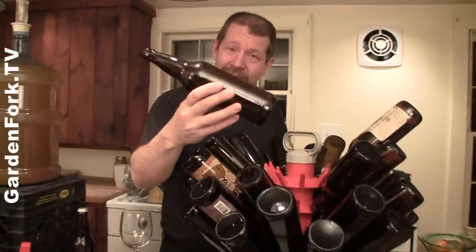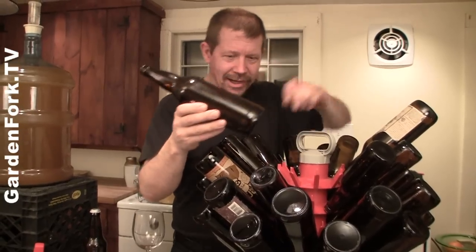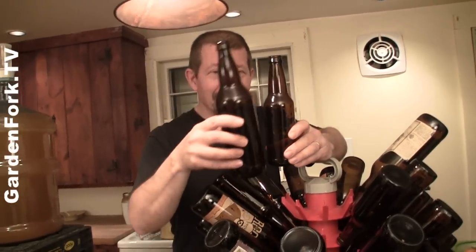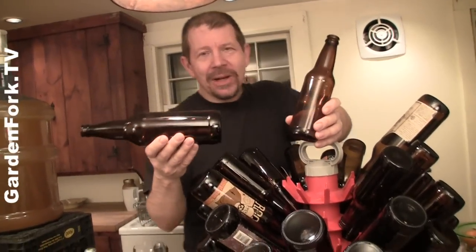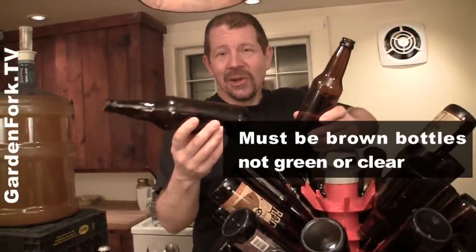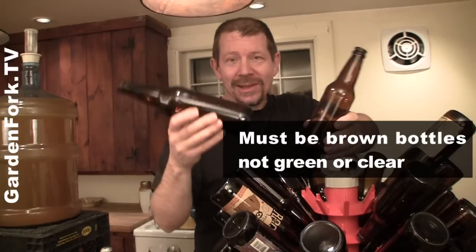For cider, I like to bottle in the bigger bottles. This is your regular 12-ounce long neck, but I'd like to use the bigger ones — not because of the volume, but because when you open up the cider you're probably sharing it with somebody. And it also has a fairly low alcohol content, so you could drink a whole one of these and not be loopy.